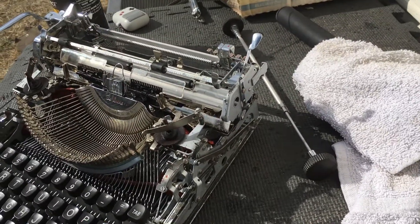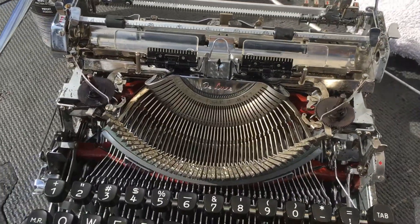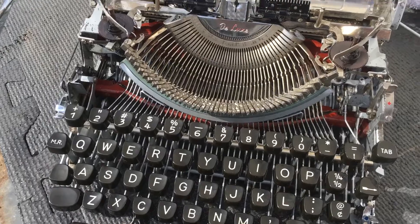We'll do the minor things that need to be done. That's just a kind of a progress report update on the SM 3 that we're working on for you guys. So keep a lookout for more updates. Hot Rod Typewriter Company — see you later.